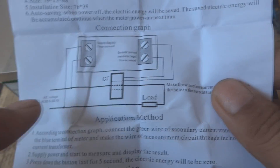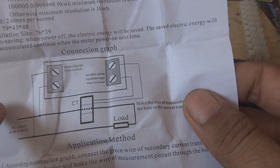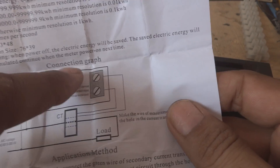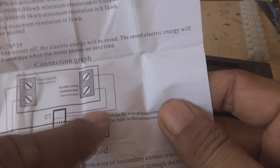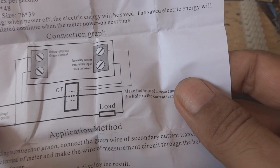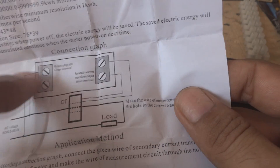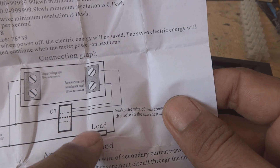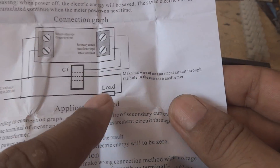Inside there is a little paper with connection details. From the power, the phase and neutral should be given first to the measurement side, then this is the CT side. One wire should pass through the CT and then go to the load and return. The voltage terminals get the power supply, and the CT is the current reference, so the load wire passes through the CT. This supports up to 100 ampere load.